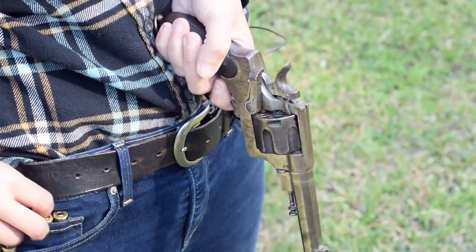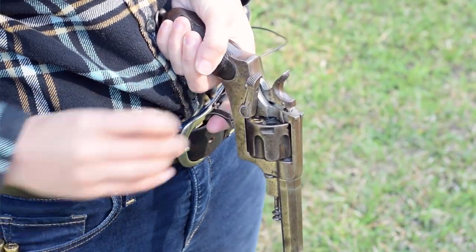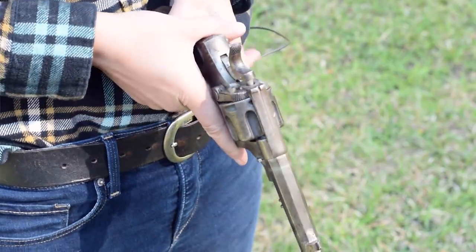To load up, open the gate, pop in your round, and pull the trigger. Abadie system here folks — just rinse and repeat. Six rounds total of 10.35 Italian ordnance. Close the gate and we're ready.